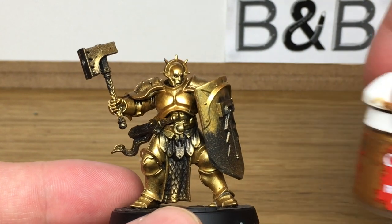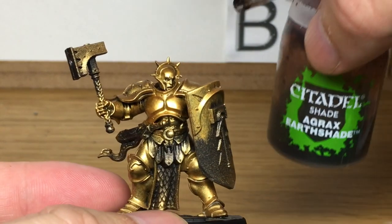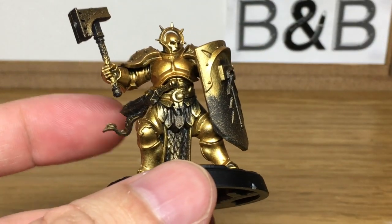So I've base coated the gold using Citadel Retributor Armour, and now what we're going to do is use Citadel Agrax Earthshade to shade up that gold.